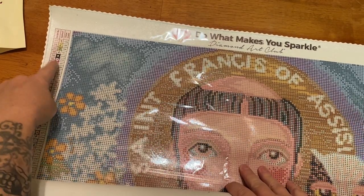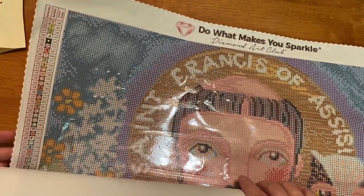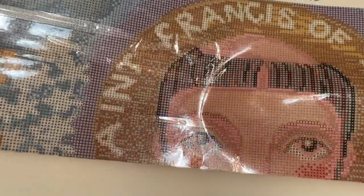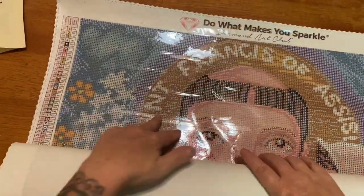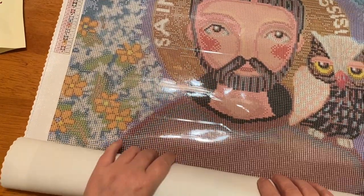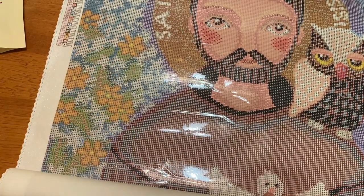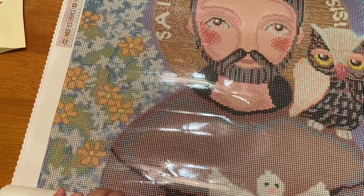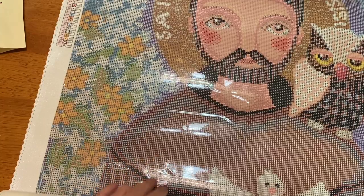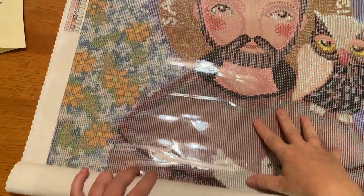We have our legend in the upper left and another in the lower right. Let's slowly unroll this. Right here we've got Saint Francis and he's got a little owl on his shoulder. Look at these really cute flowers over here — I'm like in love. There's a lot of color-blocking confetti over here and over here, but Saint Francis himself is like straight color blocking. We have little colors in his cheeks.